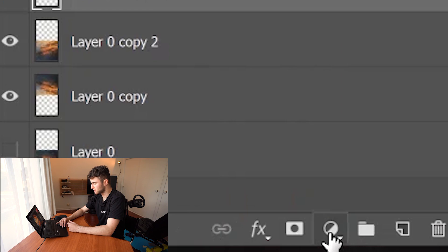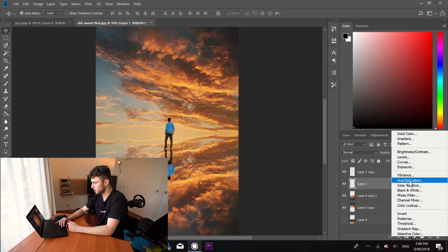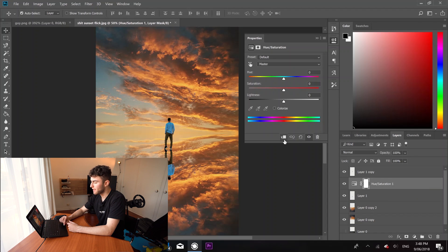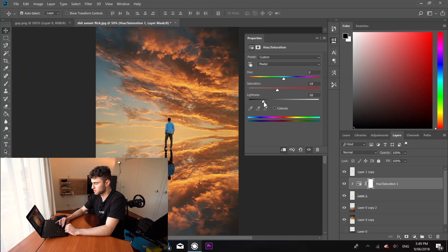We're going to press this little yin-and-yang symbol down here and come over to Hue and Saturation. Click this button to clip it to the layer below — that means whatever we change here applies just to this layer. We're going to drop the hue, saturation, and lightness a bit because his shadow is going to be darker. Remember, it is a shadow of him.